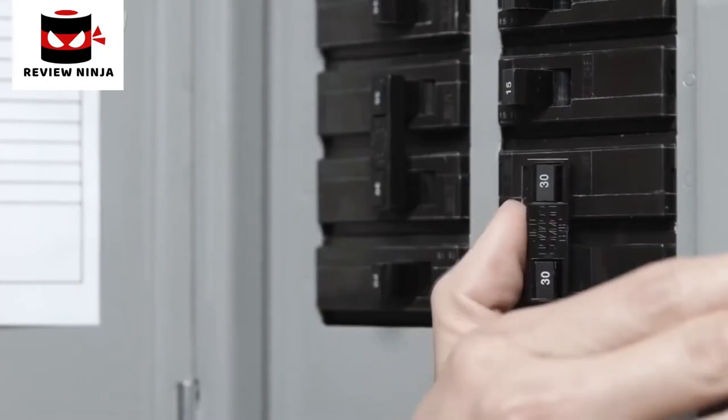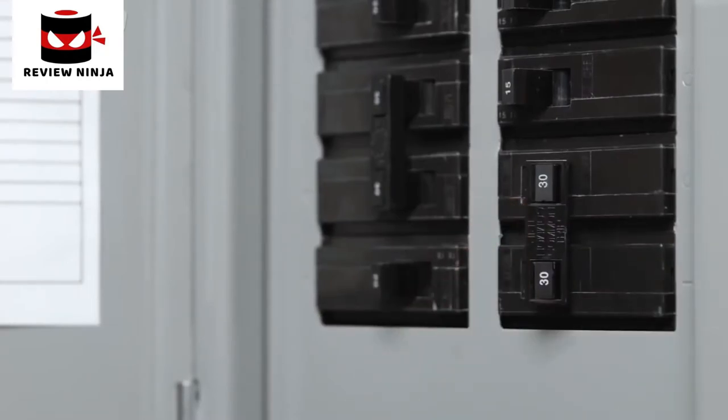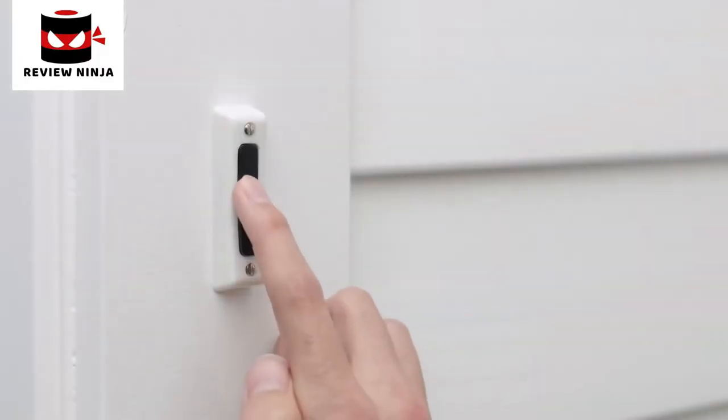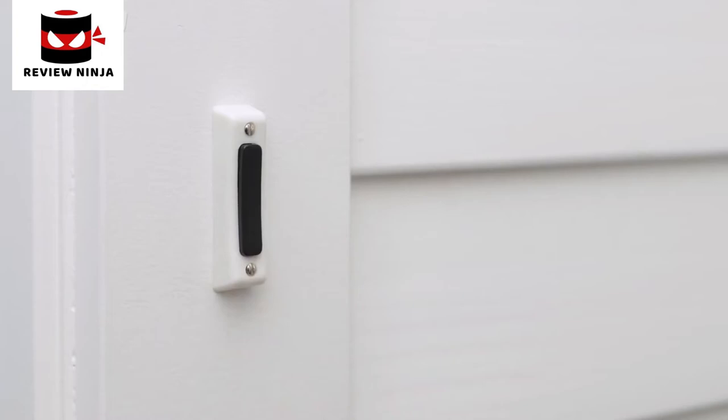Go to your home's breaker box and turn off the power to your doorbell and chime — this will protect you during installation. Try ringing your doorbell to confirm you've turned off the right switch. If you need to, you can also turn off the main power switch at the breaker box.